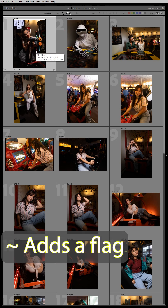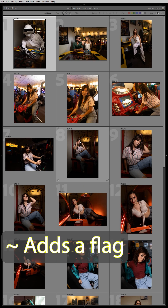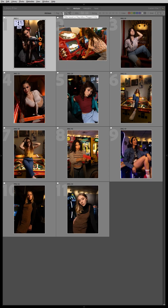You can also go through and add a flag to photos if you want to mark the best ones you'll be editing later by pressing the tilde button on your keyboard. If I change my filter to only show flagged photos, here they are.